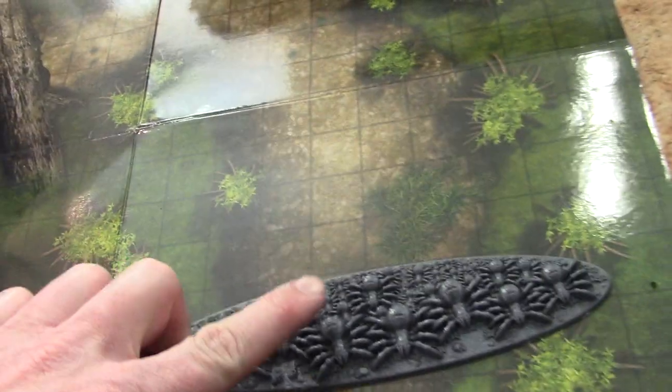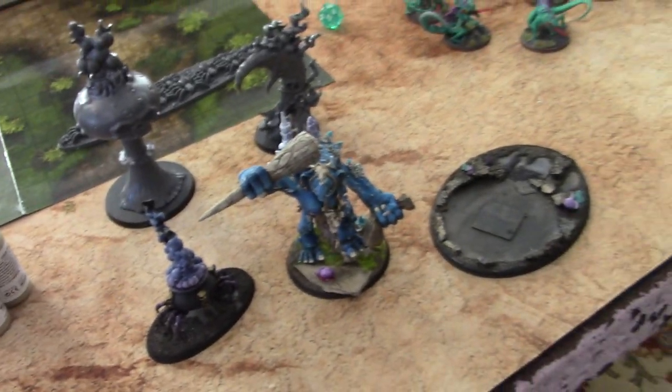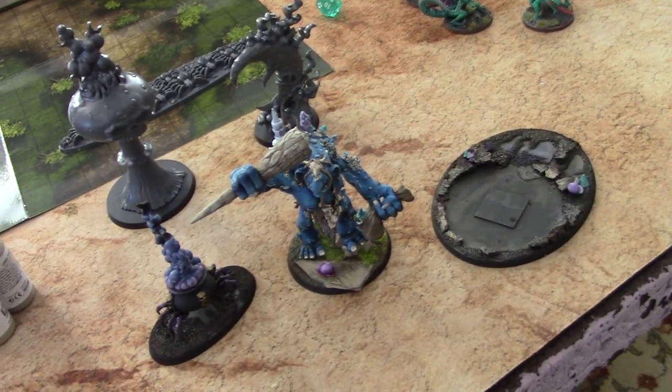I'm also going to paint up these for fun — probably use them in my D&D game, which is the miniatures battles thing I'm doing. Spider swarm is what that's going to be. All right guys, thanks for tuning in, and I know you got your inspiration for the day!